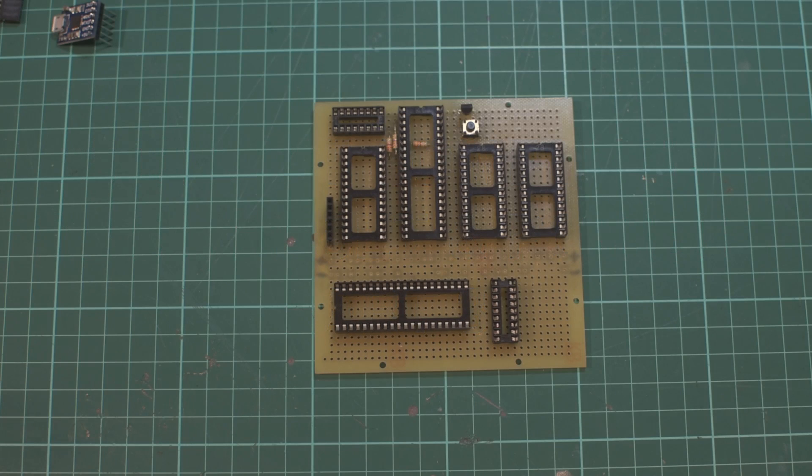Previously I looked at the components, the layout and the clock. This time I want to go through the power lines, data lines and the reset circuitry.